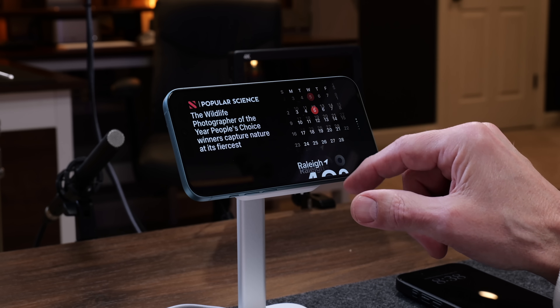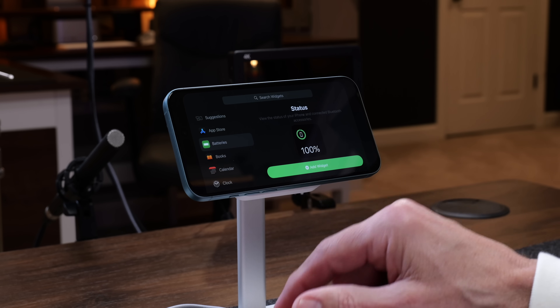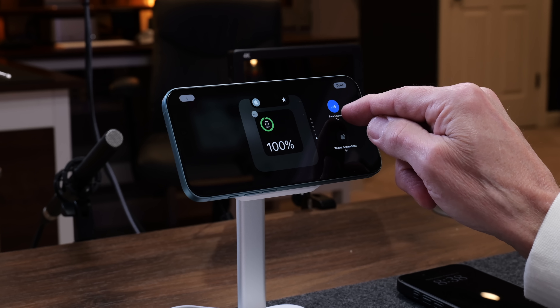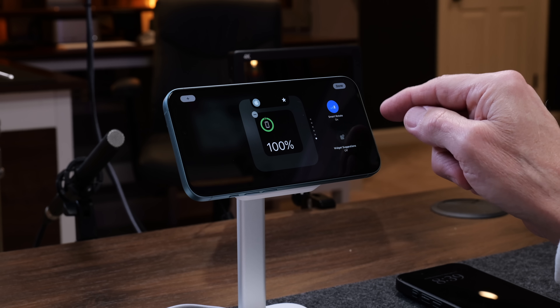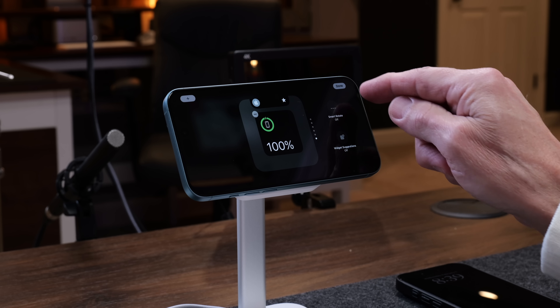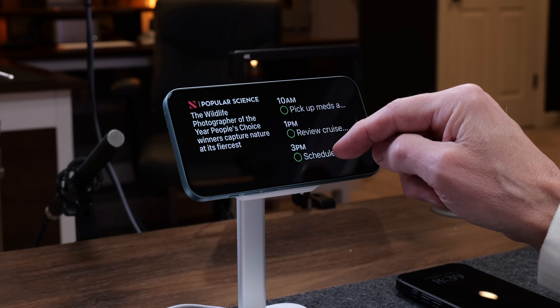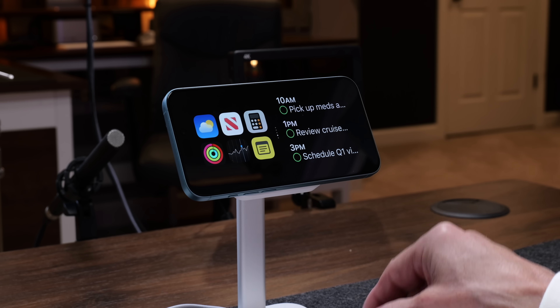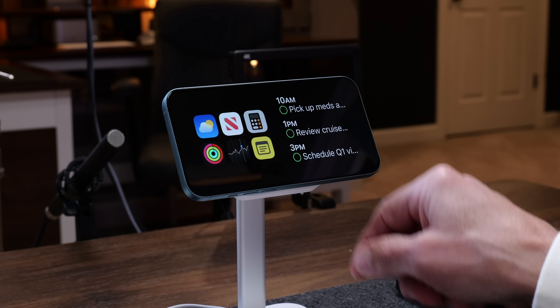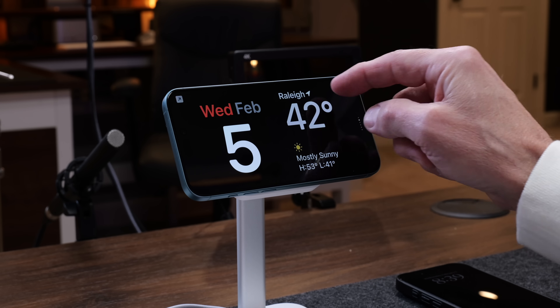You can do the same thing on the right side — tap and hold to edit those widgets. We'll add back the battery widget. You'll also notice a Smart Rotate option: if you want it to automatically rotate between widgets, leave that on. If you want it to stay on a particular widget, turn Smart Rotate off. You can also enable widget suggestions and Siri will suggest widgets you might not have thought of. Tap Done. During the day I'll typically have the clock and reminders, or calendar and reminders — using it as a little status board.